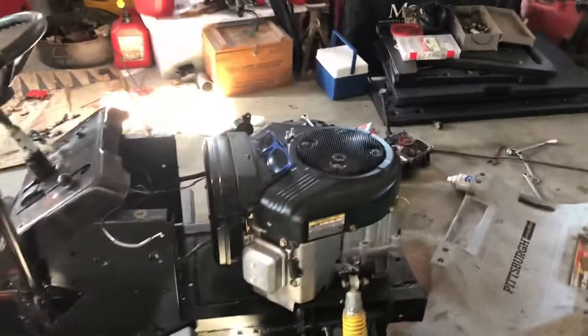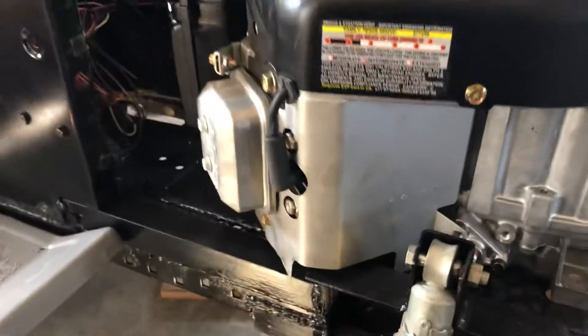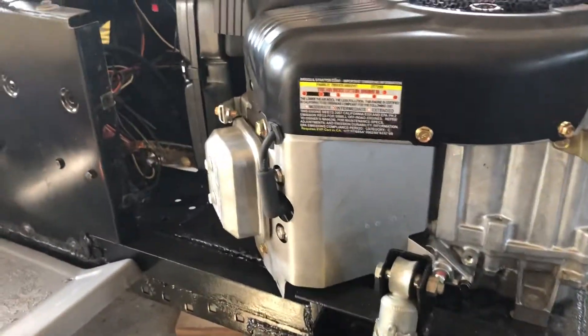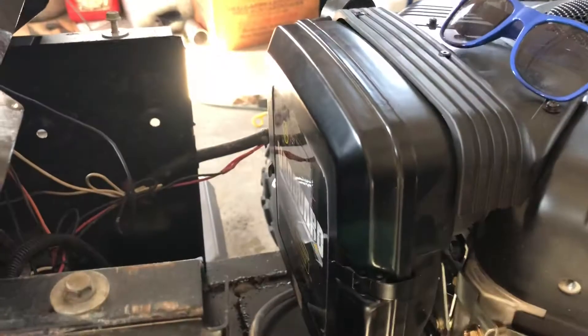What's up guys? I figured I'd do a quick overview of this new engine since I haven't really talked about it too much yet. So this is a brand new 16 horse Vanguard.